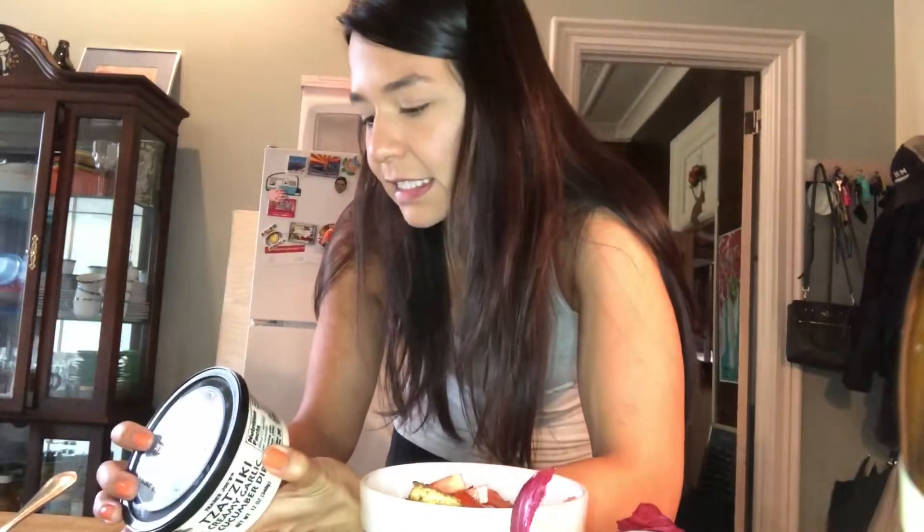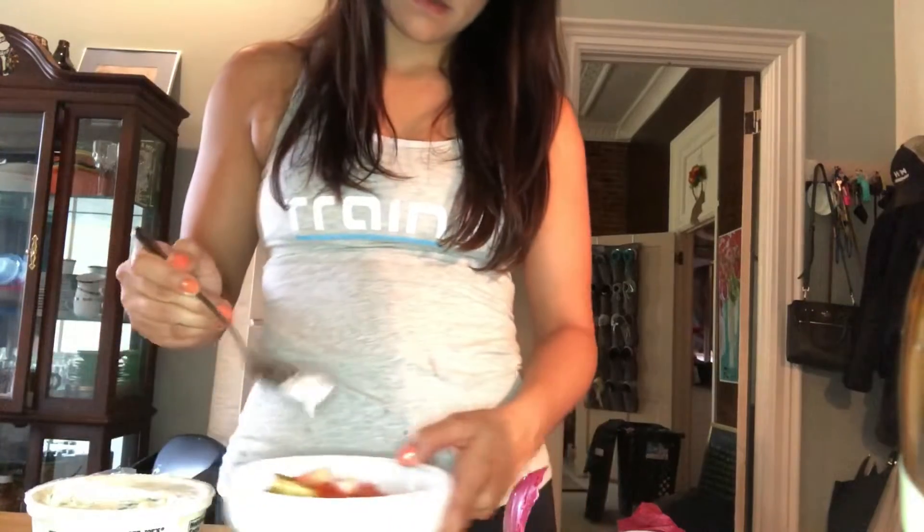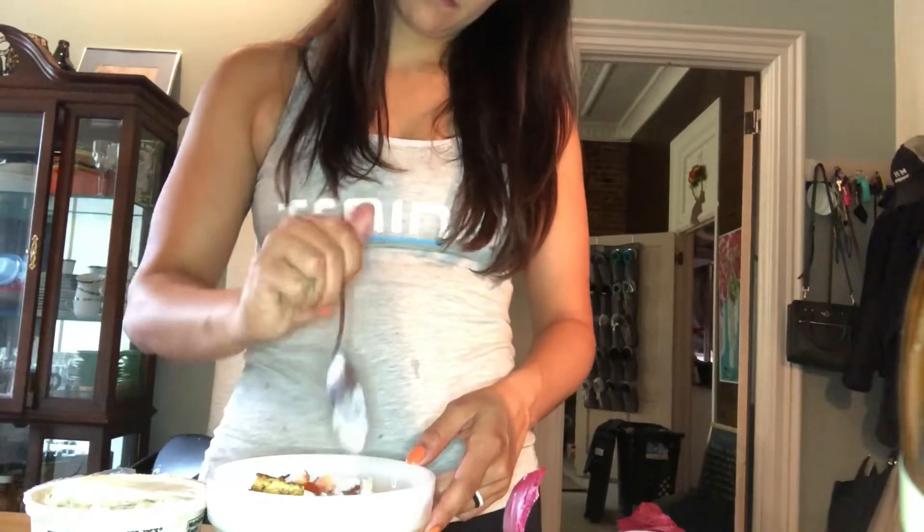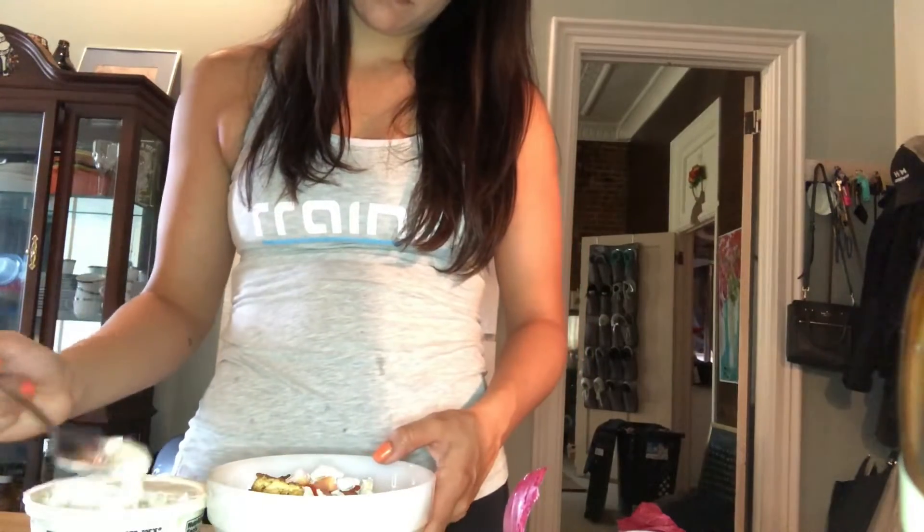There's always got to be sauce, right? I found this amazingly delicious-looking tzatziki sauce from Trader Joe's. Tzatziki sauce is basically just Greek yogurt, dill, lemon juice, cucumber, salt, pepper — all that good stuff. I'm just going to drizzle some of that on top. I could put tzatziki sauce on everything. You just want to drizzle it on top.